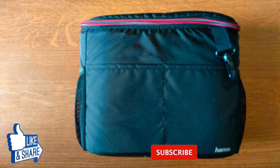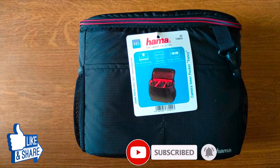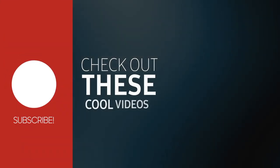Overall this is a really budget-oriented product for your camera. So this was the unboxing of the Hama Fancy Camera and Equipment Carrying Bag. Feel free to subscribe, like, stay safe and thank you for watching.